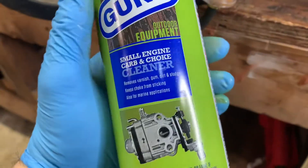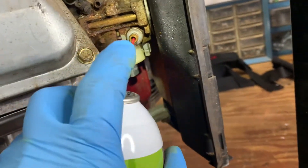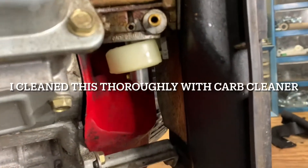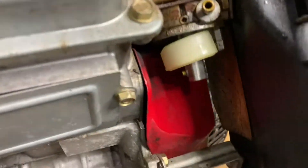I've got some small engine carb and choke cleaner and I'm going to squirt it down in there a little bit. I can already tell there's some gunk in there. Let's see if that worked — I'm going to go ahead and put it back on and hook it back up. If it doesn't work I'll take it back apart.